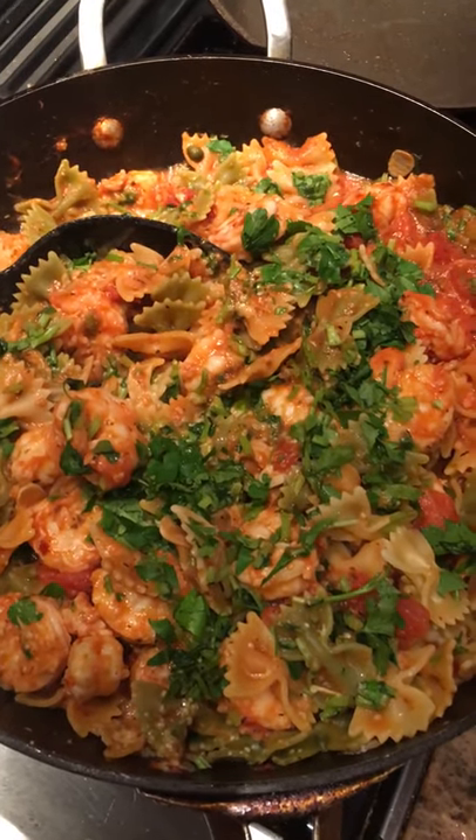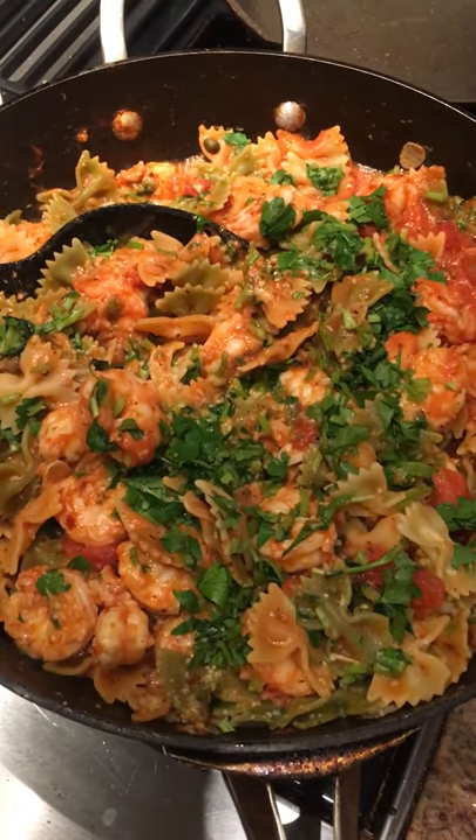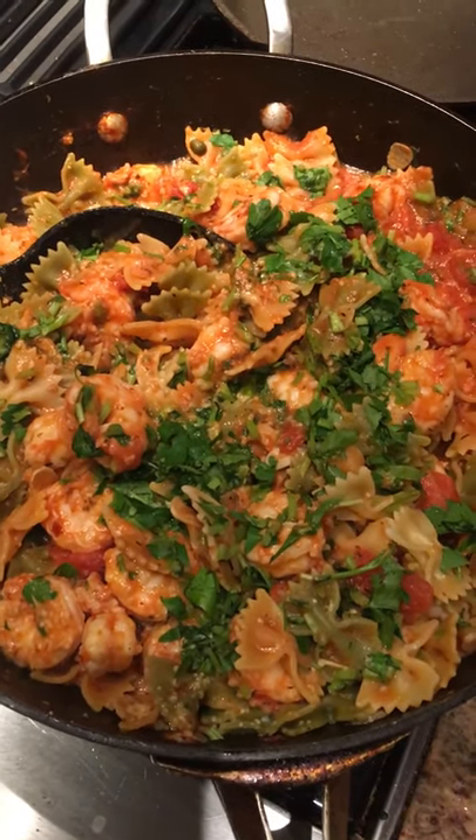The pasta took about nine minutes instead of the 15 listed on the package as Carofalo. Enjoy!